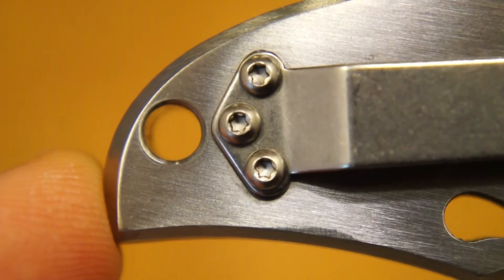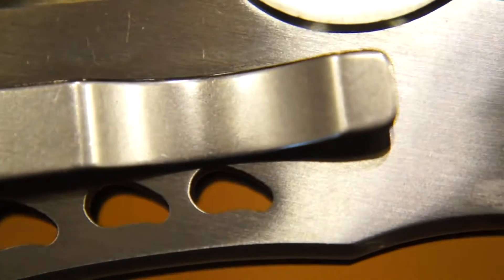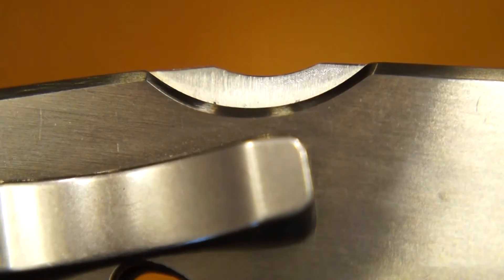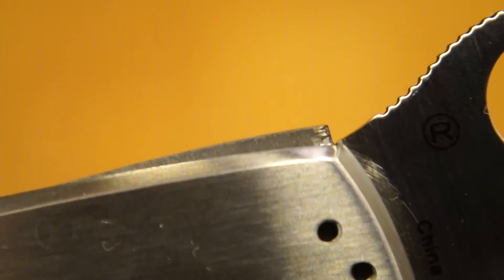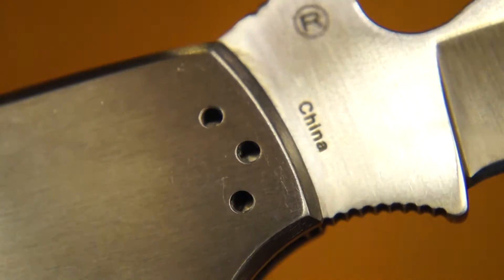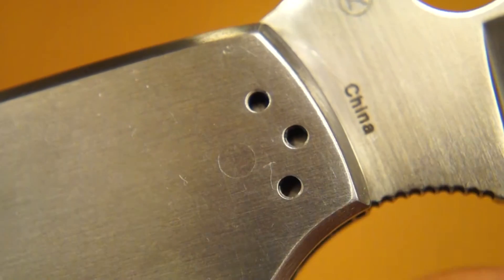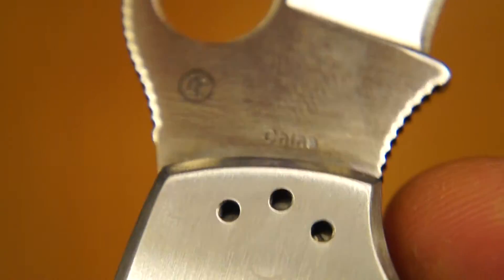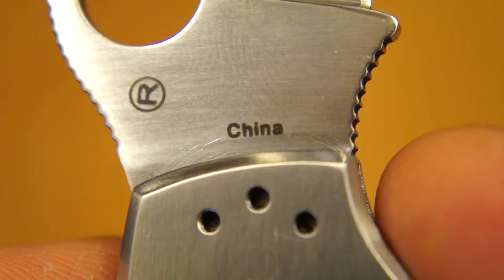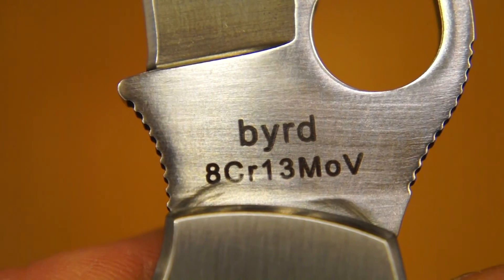Here's the lanyard hole. The torx screws holding the pocket clip in place. There's the pocket clip. You can see the lock release doing its thing on the back of the blade. There's the forward clip mount holes and you can see the pivot pin just protruding through there — see the outline of it. And so we have R and China. On the other side, the Bird logo, but no sign of any Brother markings.